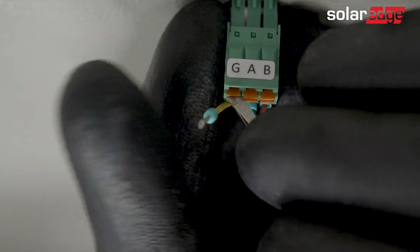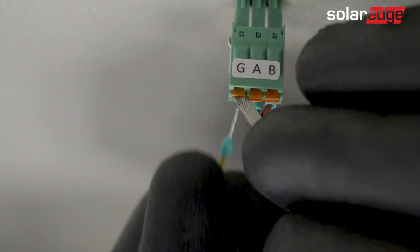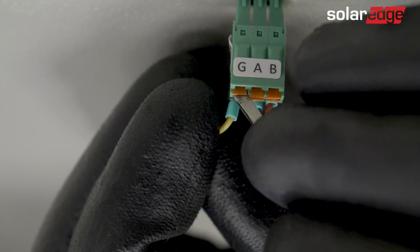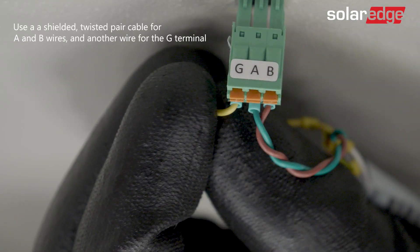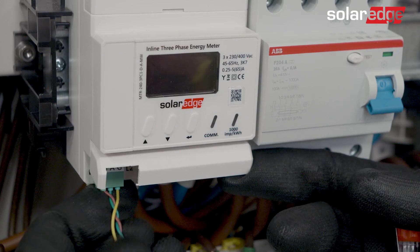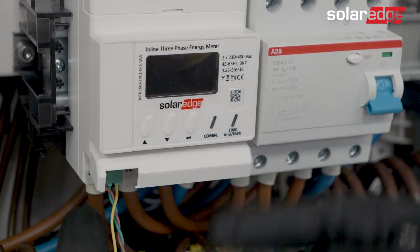In case an RS485 connection is used, connect the RS485 cable to the RS485 green spring connector supplied in the kit. Then connect the RS485 connector to the meter.